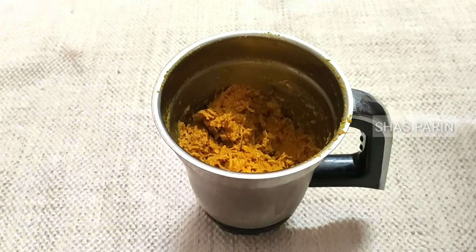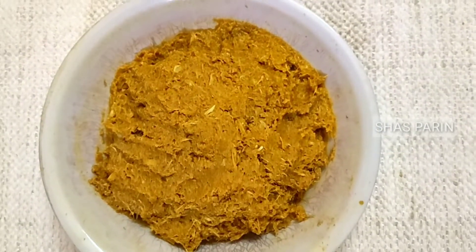Add in the mix jar and blend it so that it will be smooth.